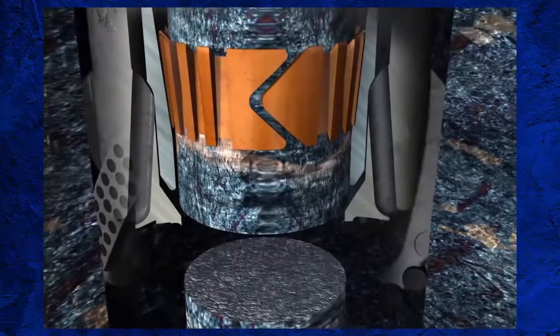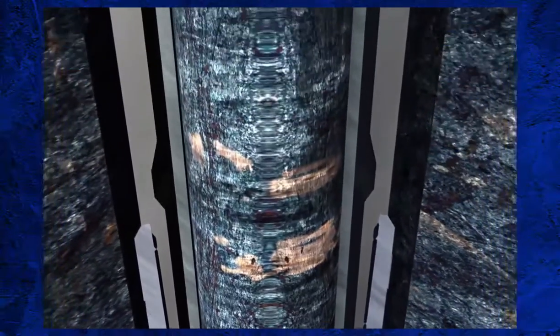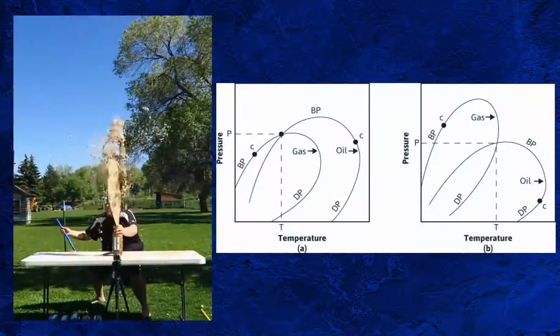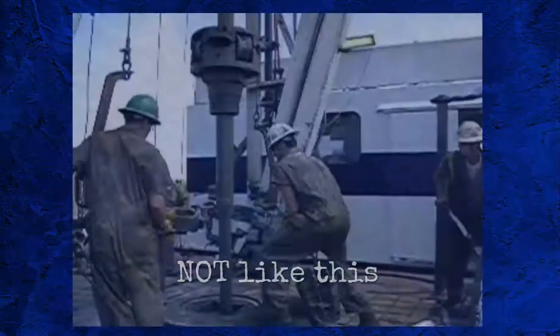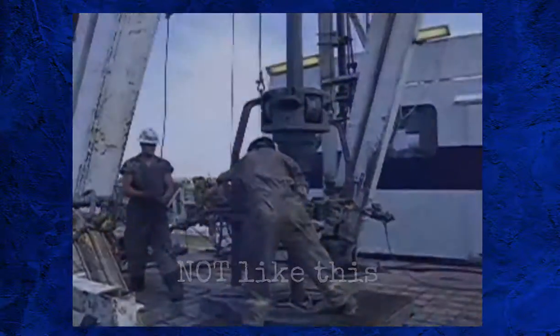Now it is time to pull out with the core barrel. In order to preserve core quality, a strict trip-out schedule needs to be followed that slows down in stages as the core gets near the surface. This is to prevent damage from rapid depressurisation. Particular care needs to be taken around the bubble point. Care should also be taken by the rig crew when setting and removing the slips during the trip out, so as not to shock the core and induce structural damage. If possible, the core barrel should not be rotated on the way out, but if reaming is required, a low RPM of 30 or less should be used.